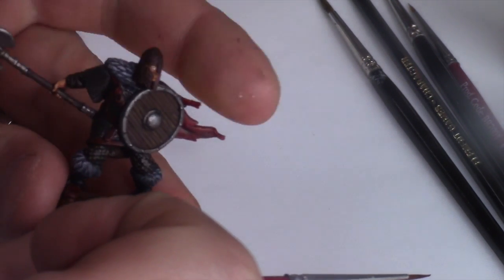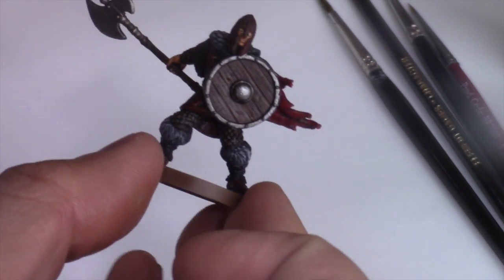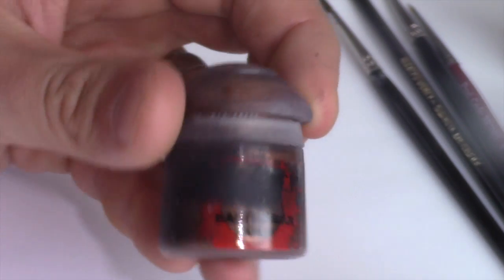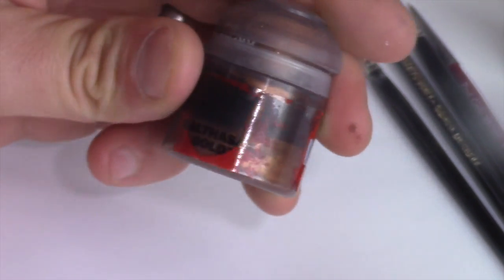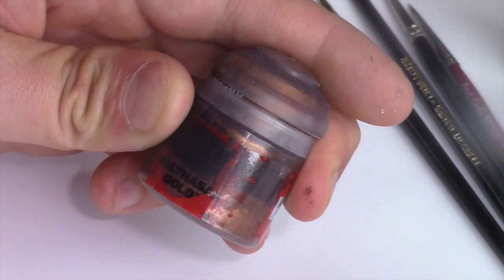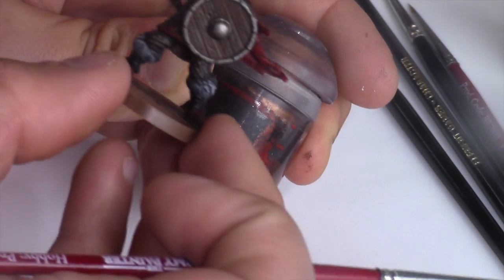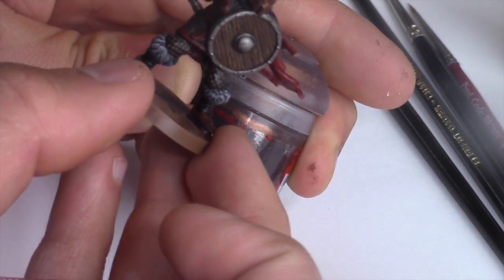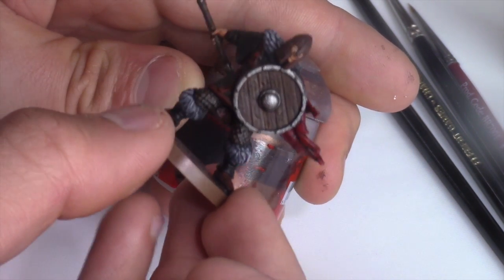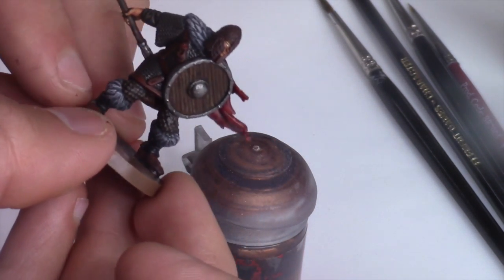Now I'm going to focus on the helmet — going for a brass colour. One of my favourite colours: Citadel Balthazar Gold, which is great for creating a brass effect. I'm going to dry brush this over the helmet, being careful not to get any on areas I've already painted like the fur. Dry brushing will be a really effective way of hitting those raised areas.